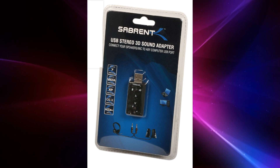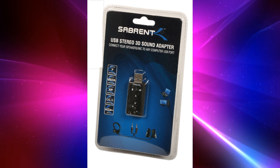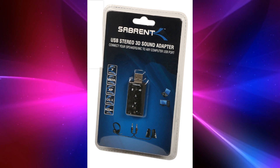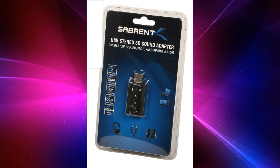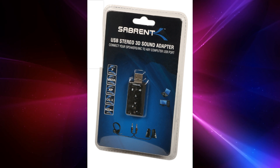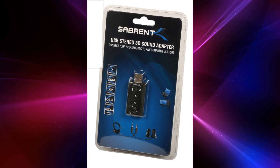I found exactly what we're looking for — this is the Zaperinth USB Stereo 3D Audio Sound Adapter. I have a link for it in the description. It's $9.95 and it works like a charm. It gets you audio out — I was able to just plug my speakers in and go. I can also use the mic input for my lavalier mic, so that's already covered.